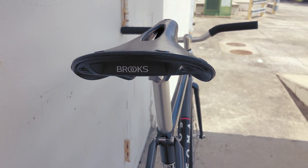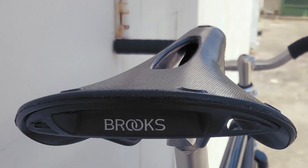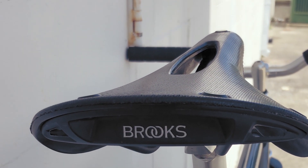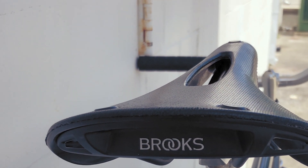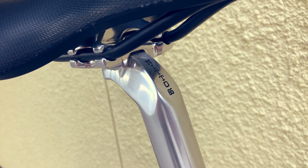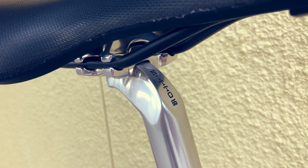For the saddle, we have the ever-reliably luxurious Brooks Cambium C17, with a perineum cutout for perhaps extra comfort, but definitely extra weight savings — that's a big brain move right there. The saddle sits above perhaps the second strongest seatpost in the world, the Nitto Crystal Fellow, thus completing the Nitto kit and making me feel all warm and fuzzy inside.